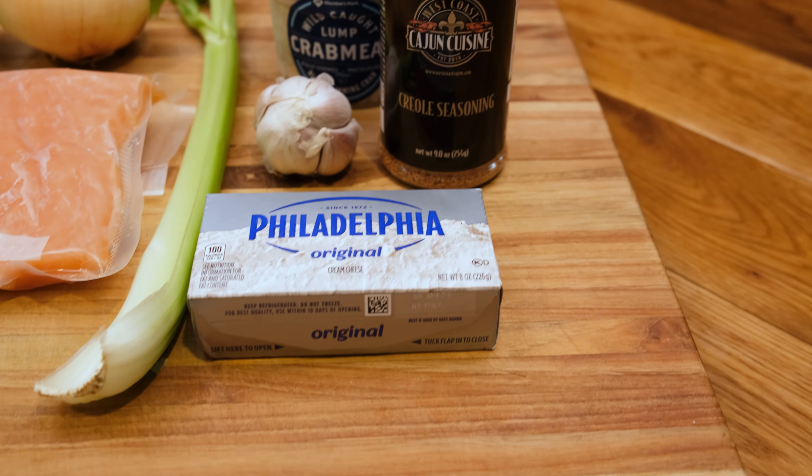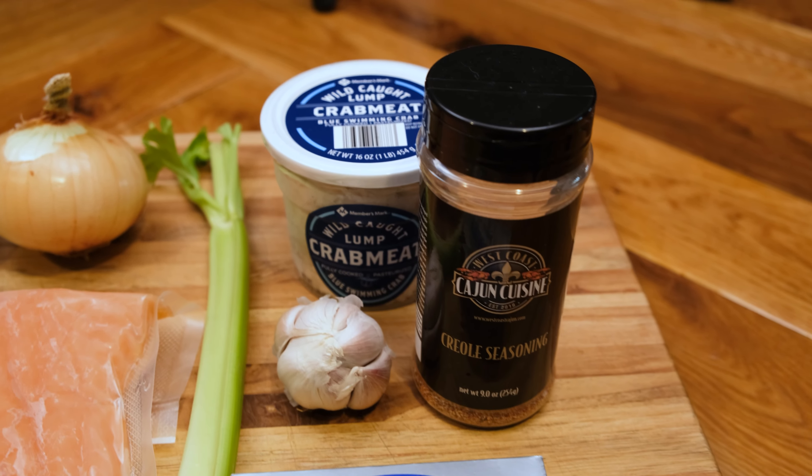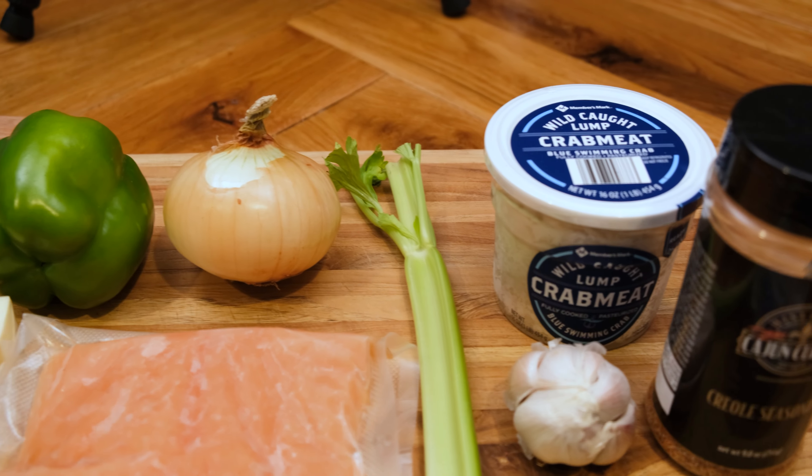Super delicious and very easy to make. We're gonna go ahead and get straight to the kitchen so I can show you what I'm talking about. Here are some of the ingredients — I'll have the full recipe in the description box below.